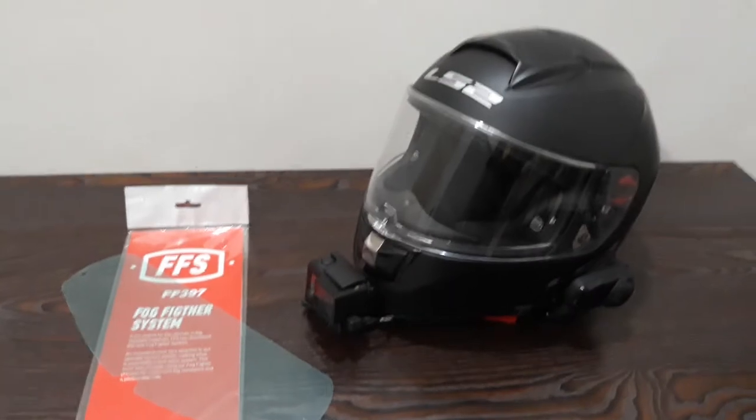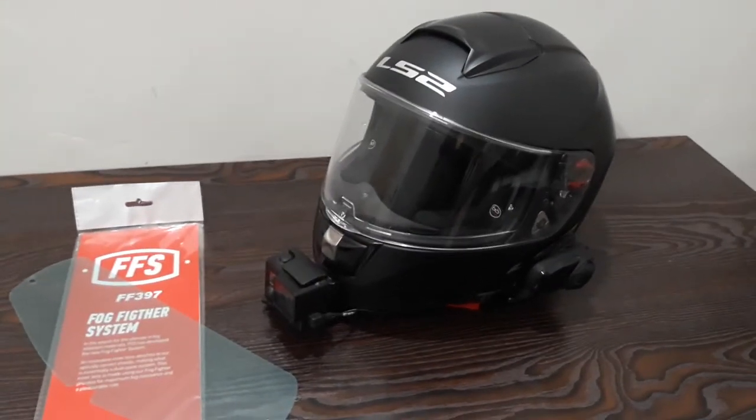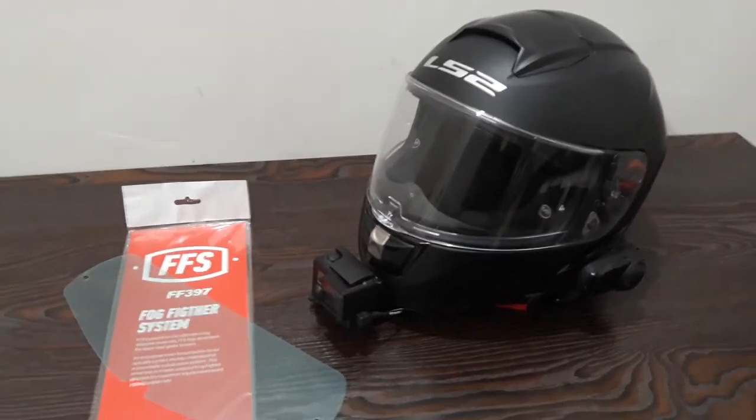Hello guys, Tushar here. So this is my new helmet, the LS2 Vector FF397 Matte Black. I got this from LS2 India, Lakshmi Automobiles Pune.